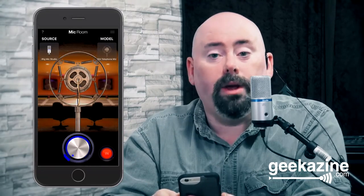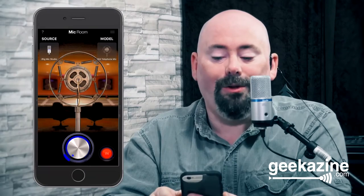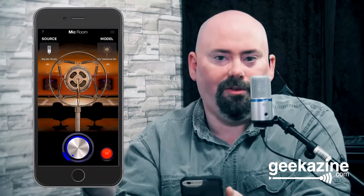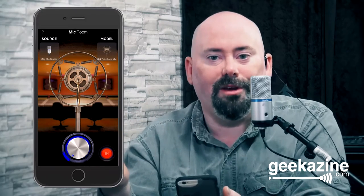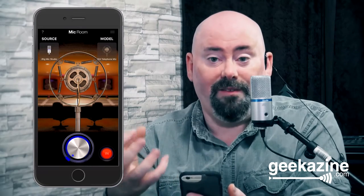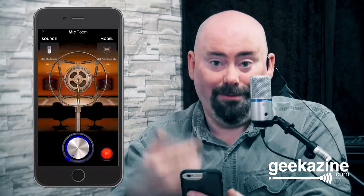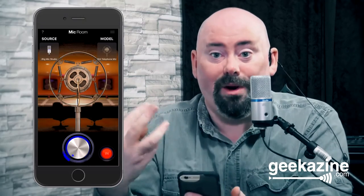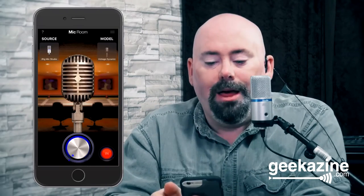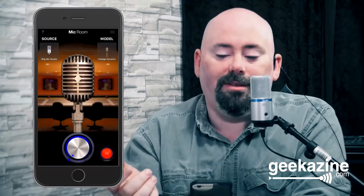Now we're going into the old-time mics. This is the old telephone mic — an older mic you might have seen in the 1920s, like in Brother Where Art Thou. As you can tell, there's a big difference; it gives you a nasally sound, usually in the one kilohertz range. This is the Vintage Dynamic — you might have seen this if you watched anything Elvis, because that's the microphone he used. As you can tell, there's a nice difference there.